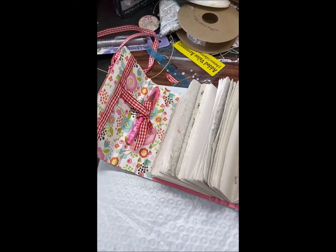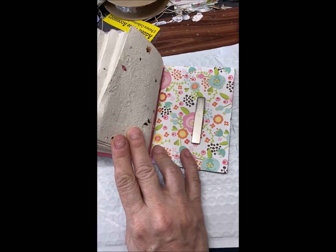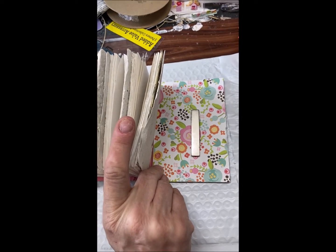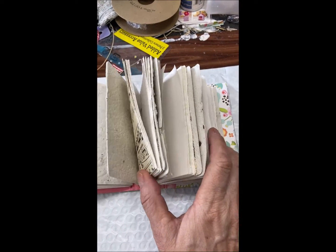The other magnet is right there on that side. If I were to try to cover this magnet, frankly what would happen is that with the wear and tear of the book it would probably just tear, so I'm going to leave it as it is.